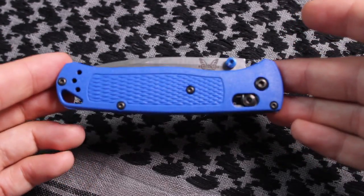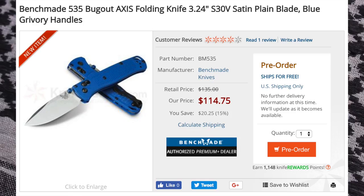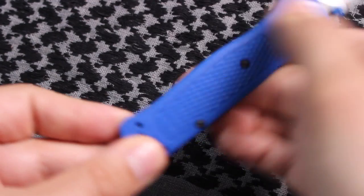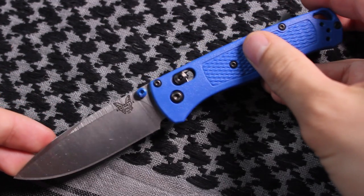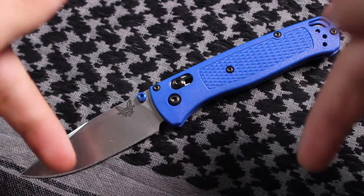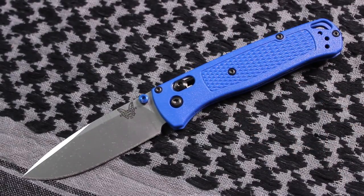If you are interested in purchasing this knife, it is basically selling out everywhere, but I'll leave links where you can get this on Amazon.com. Any of y'all who click on those links will actually help support this channel so I can buy more knives like the Bug Out knife and other items that I review on a regular basis.